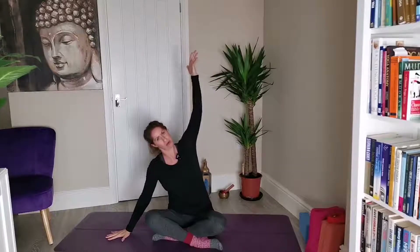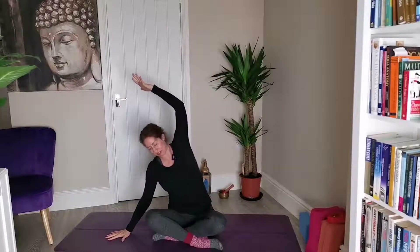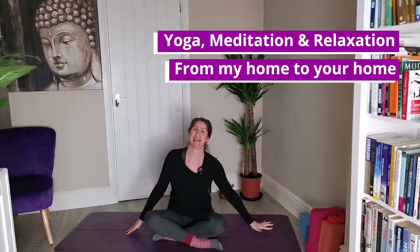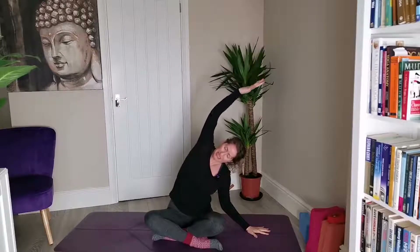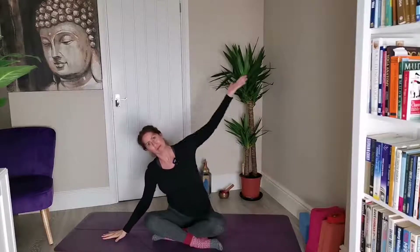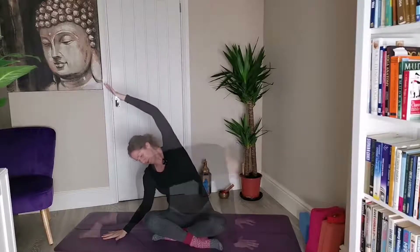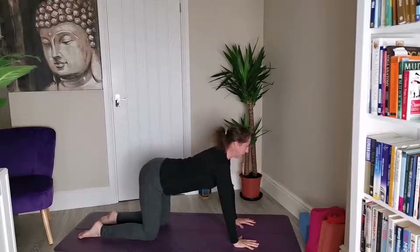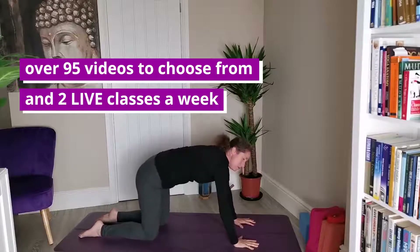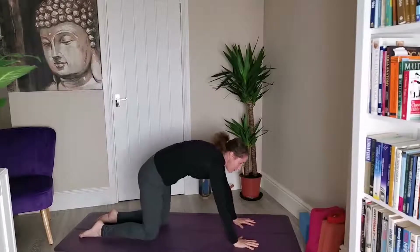From here, left hand down beside you, reach the right arm up and over — big side body stretch. Then take it all the way back through center and over to the other side. We'll just do a couple more on each side, keep breathing. Keep it going, just a few rounds here to warm up the spine. If you need to make any other little moves, please feel free.